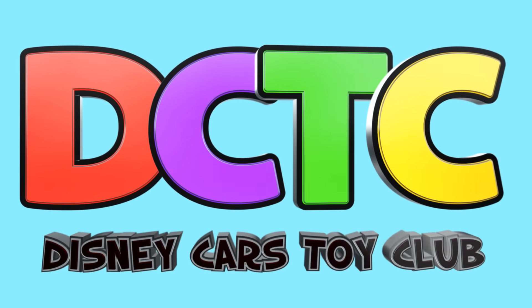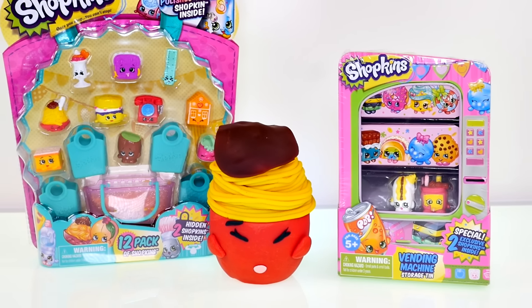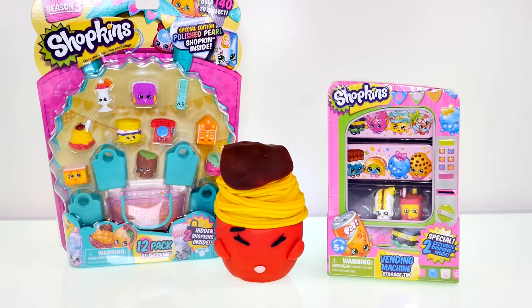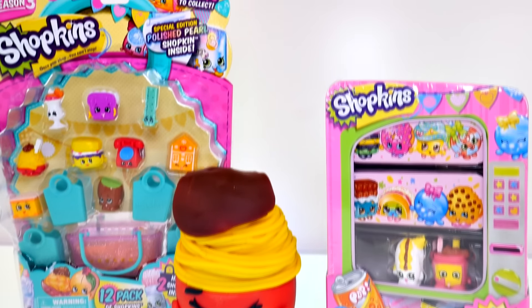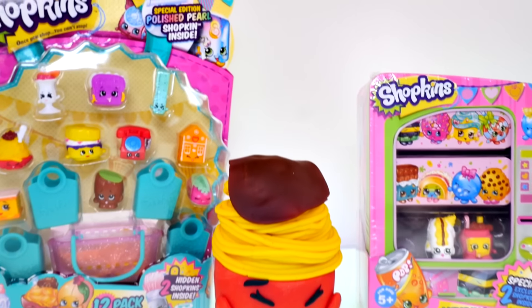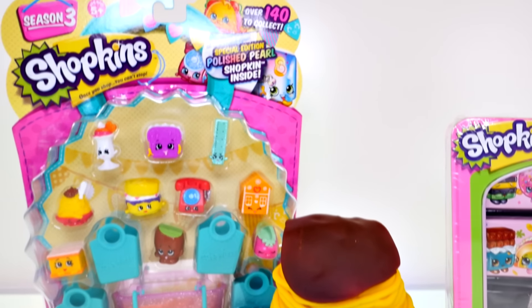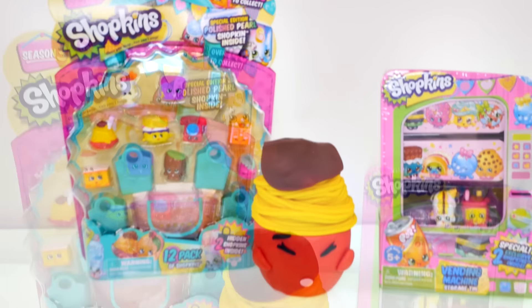Hey guys, welcome back to the channel! It's Kaylee, and today I'm going to be showing you a Shopkins vending machine. I also have a brand new pack of Season 3 Shopkins, and this one has a polished pearl special edition Shopkin inside. Plus I have a nutty spaghetti Play-Doh surprise egg with even more Shopkins inside.